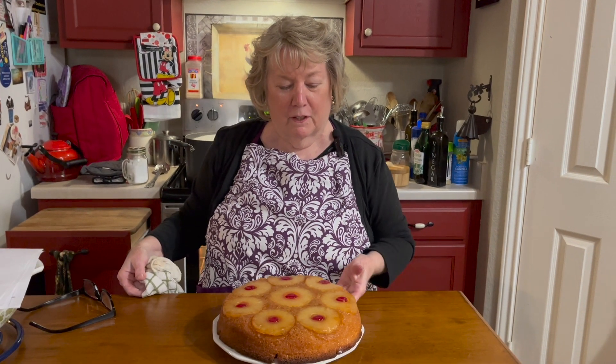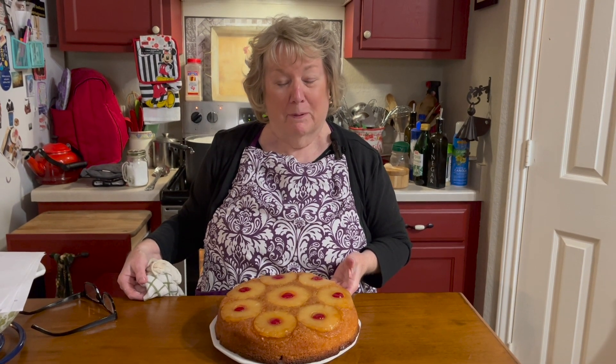All right, so here's our gorgeous, gorgeous pineapple upside down cake. It flipped out so lovely. I'm not going to eat it yet — I know it tastes good because some of the syrup landed on my finger and I thought it was pretty yummy.